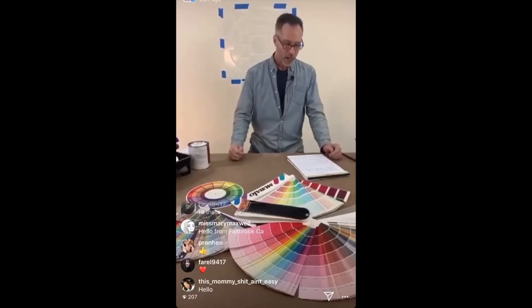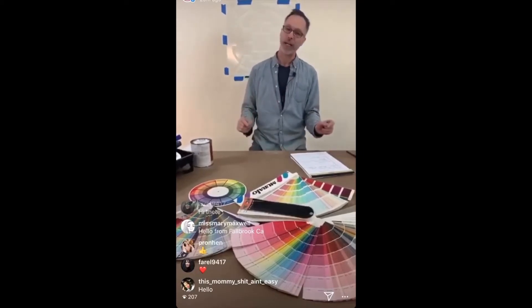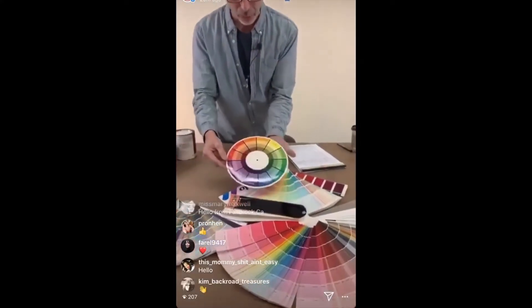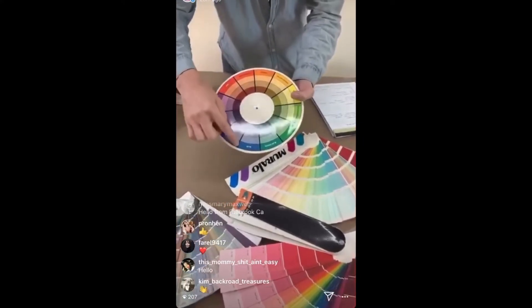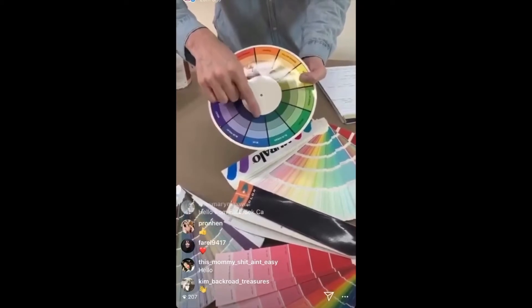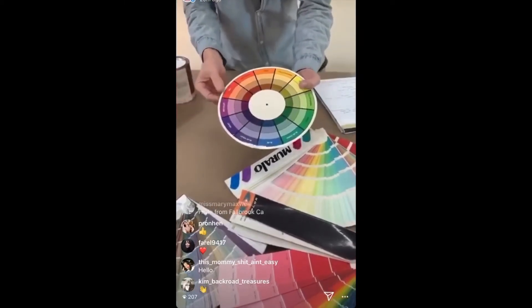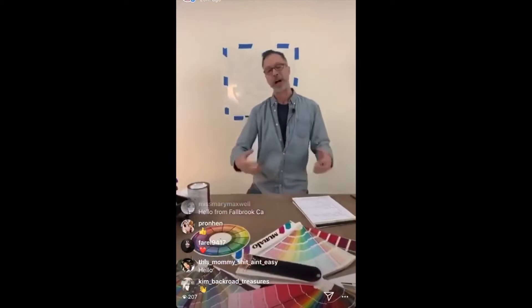There are three important terms. One is hue — hue is your color. Value is the next term: value is how light or dark your color is. And intensity is the third one — intensity is how clean or dirty your color is. You can see this on the color wheel. The blue here is clean, a cleaner blue. As we move down, we get darker and also dirtier, so we're less intense. A beautiful burgundy color has a lot of brown or earth tone in it, so that is less intense. A stop sign is a bright red — that's very intense.